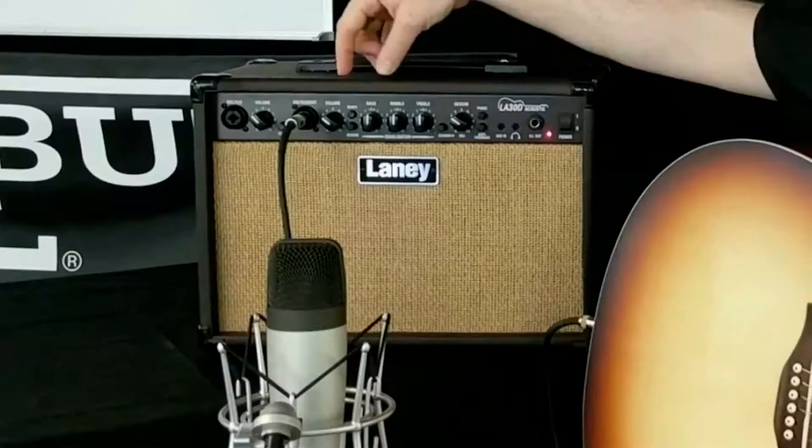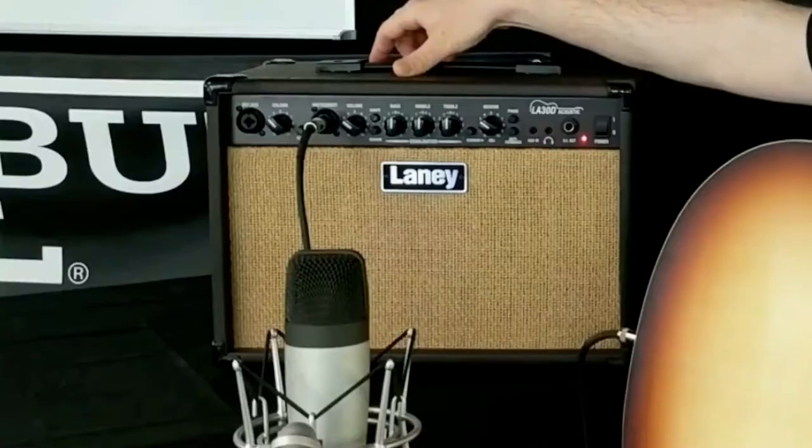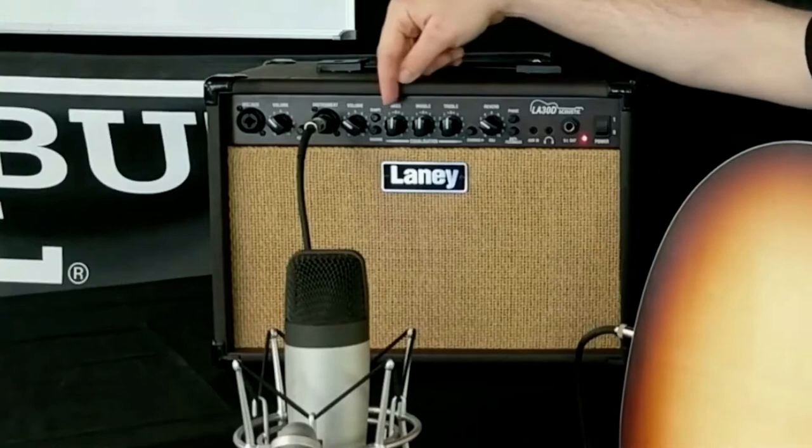As far as tone shaping options, you have the shape control which optimizes the EQ curve of the amp for an electric acoustic guitar. Then you've got your 3-band EQ to further tweak your sound.